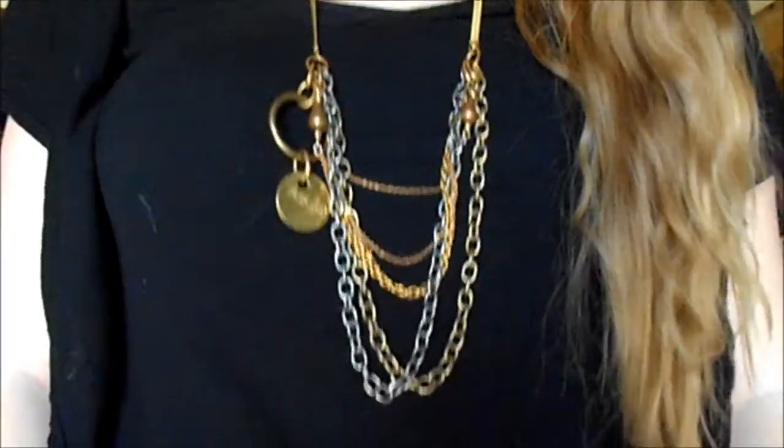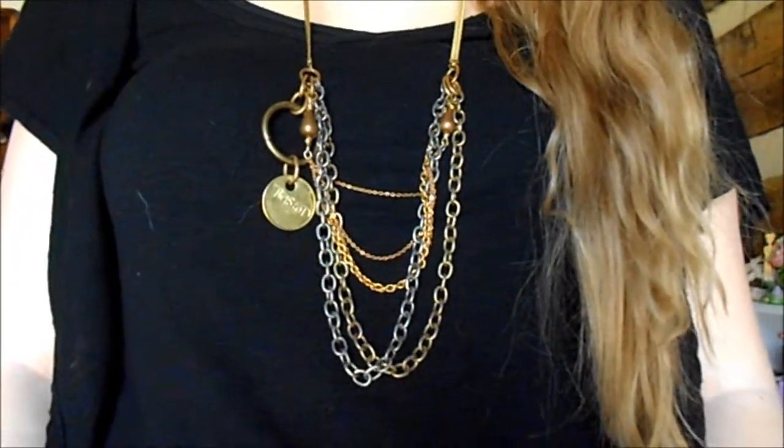Hey guys, today I'm filming another style video. If you did not see my first style video from last week, I'll have it linked down below. In that video I was styling around the twisted silver metal hoops, but in today's video I'll be styling around two different twisted silver jewelry pieces: the first piece is the archery bracelet and the second piece is the indulge necklace.